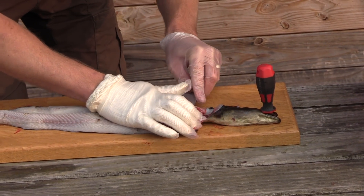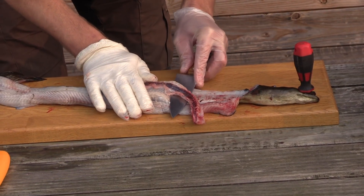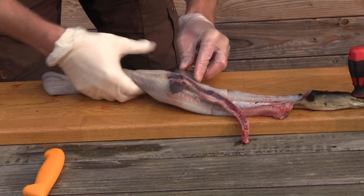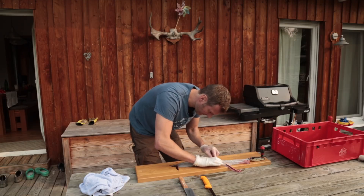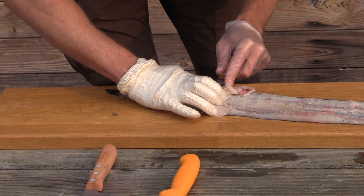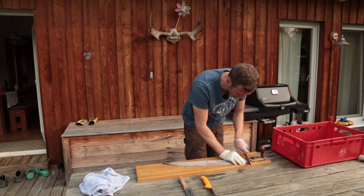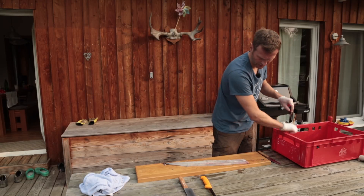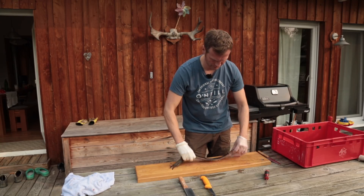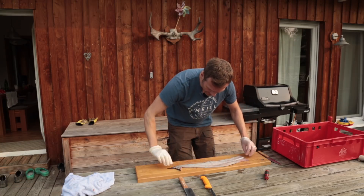So, jetzt bin ich gespannt. Hoppla - ab! Nicht weiter schlimm. Hier habe ich ein bisschen zu großzügig auf der Vorderseite geschnitten, deswegen das Problem. So geht das wunderbar - zack! Kopf mal weg. So sieht es denn aus. Ich finde, jetzt ohne Gag: für meinen ersten Versuch war das gar nicht mal so übel.